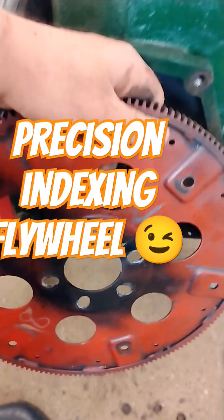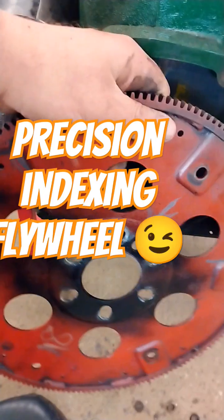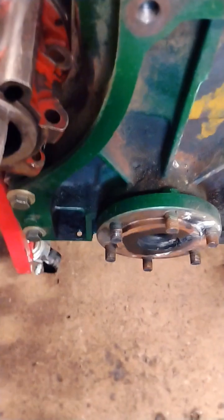I'm doing some precision indexing of this flywheel. I made a mark where it was close and where it was far away. I used my rotary file, just like if it was on a mill, and got it precise.